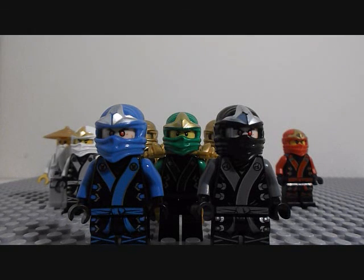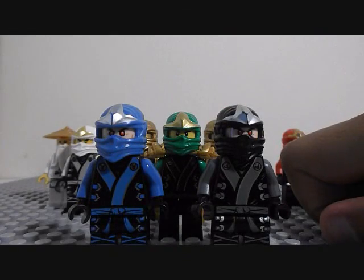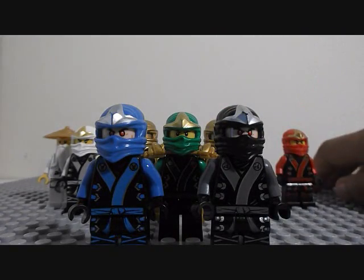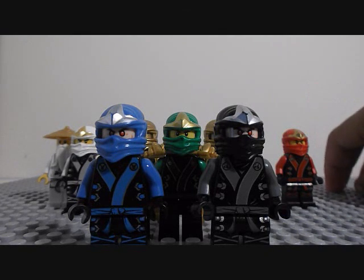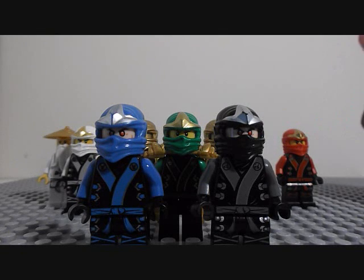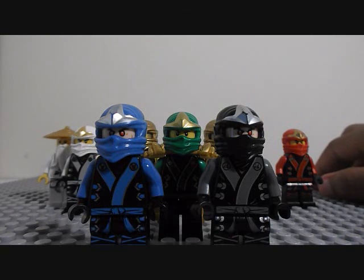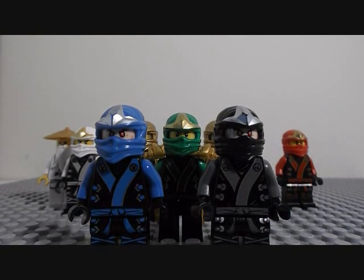That pretty much concludes my video. Like and subscribe. And on the link below, there is a link to a guy doing some pretty cool LEGO Ninjago 2014 customs. It's really cool — I think he does good customs. So if he's watching this right now, you do awesome customs, man. Okay, so Blaise Moody is out. Subscribe and like this video.